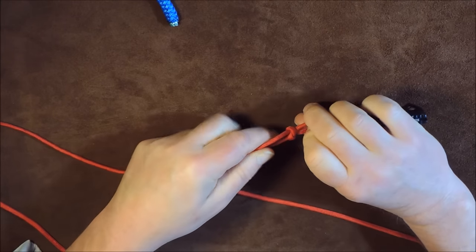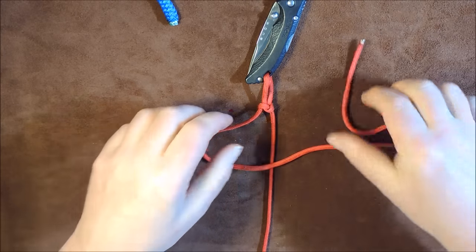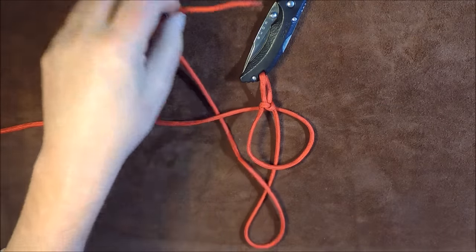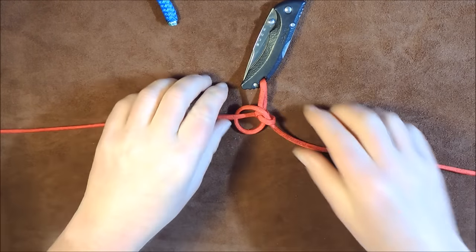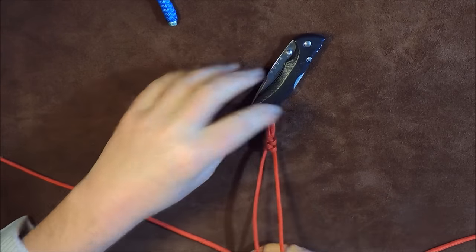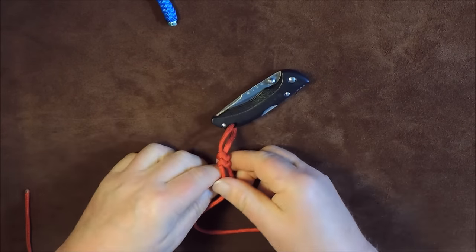Adjust the knot up to where you want your lanyard to start from. Pull it up nice and tight - there's our first knot. We do exactly the same again: go over the top like so, bring it round underneath to form that shape, then the working end goes underneath, bring it through, take it down through that hole and pull it up nice and tight. Pull it up so it's tight against the previous knot. We start to get a nice pattern appearing. Just make sure the beginning is always the tightest of them all.